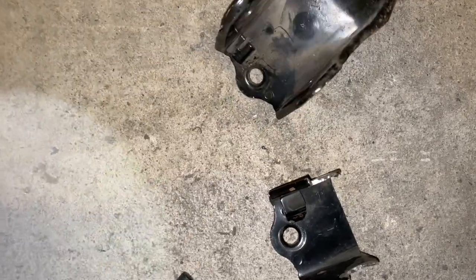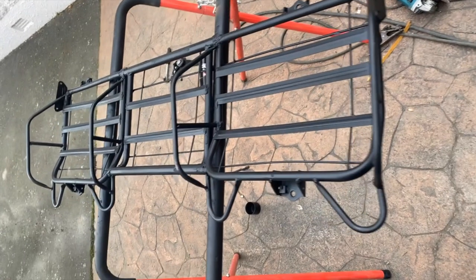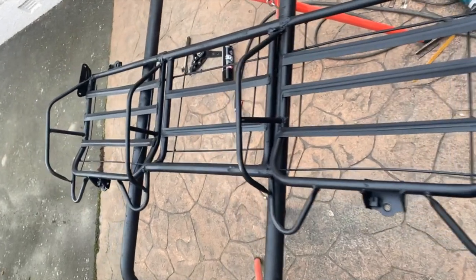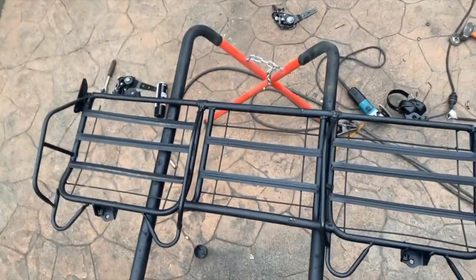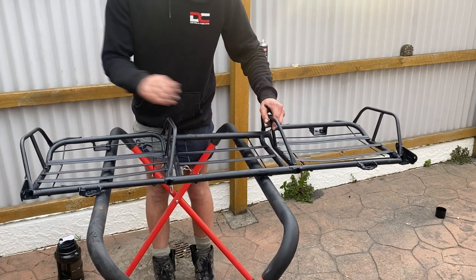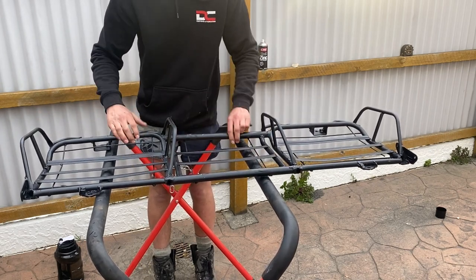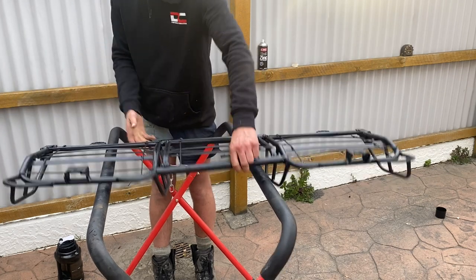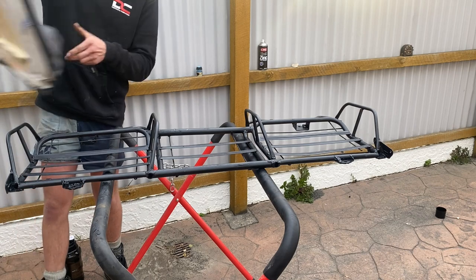I realize I didn't actually take any video of welding it on, but you can see the mounts there just on the bar. There's just four of them — two on the back, two on the front, that's all it needs. I've welded up all the frame and then put these bars in, which is what these connect to, the same as this, and then put these back on.